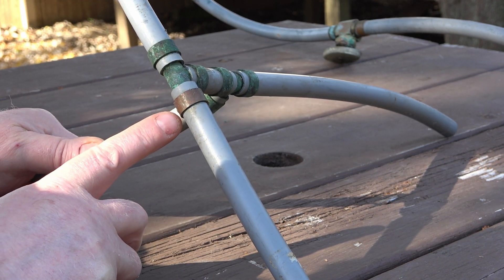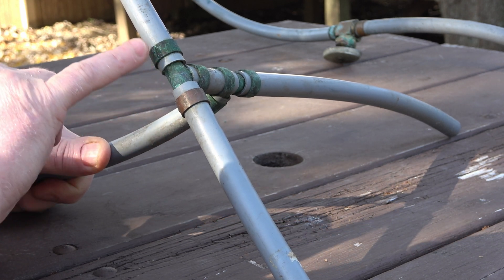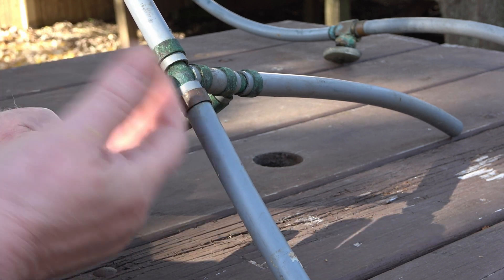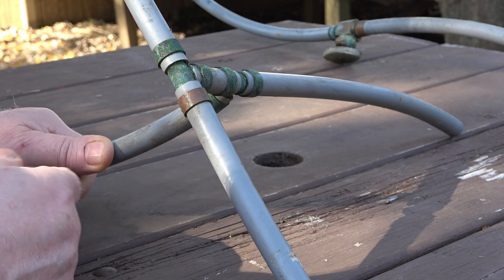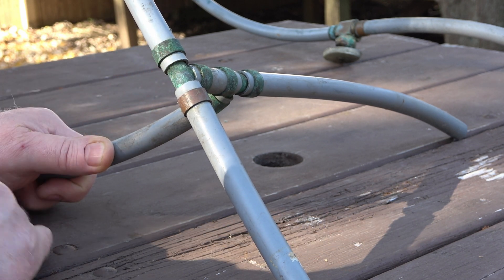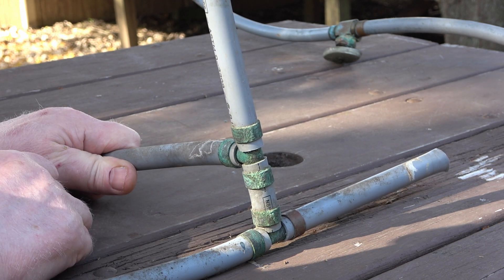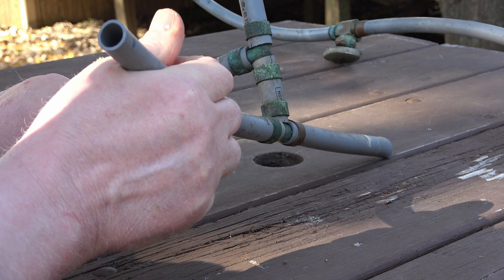There's a fitting here that doesn't show any corrosion right next to areas that do. This is just speculation — let's say this was laying on top of some insulation and the insulation absorbed the moisture, keeping these damp. The pipe is going to take many years to fail. The pipe itself doesn't look too bad at all.